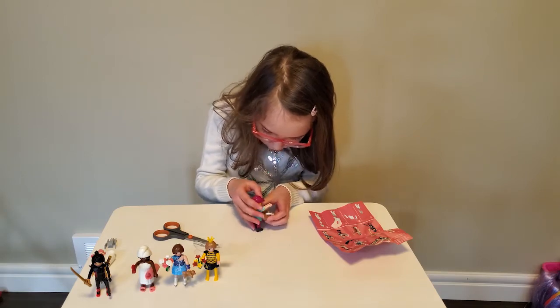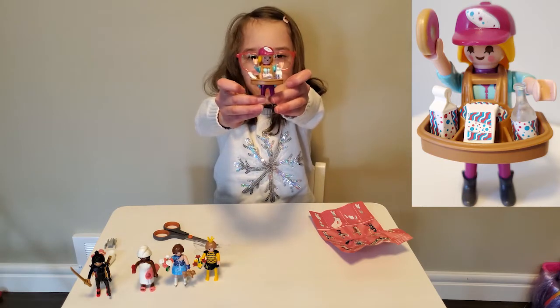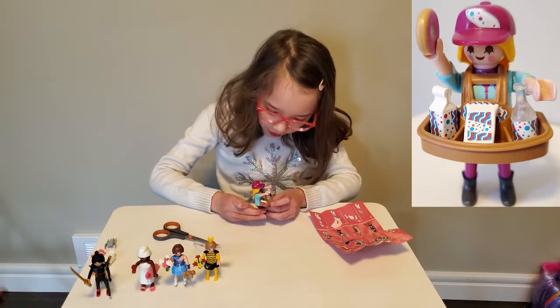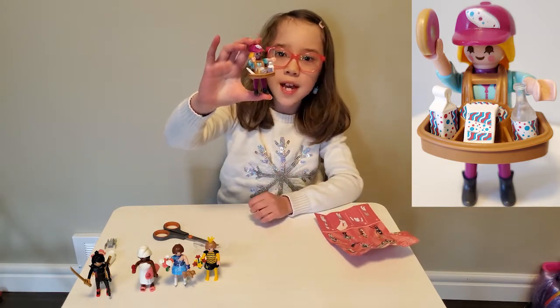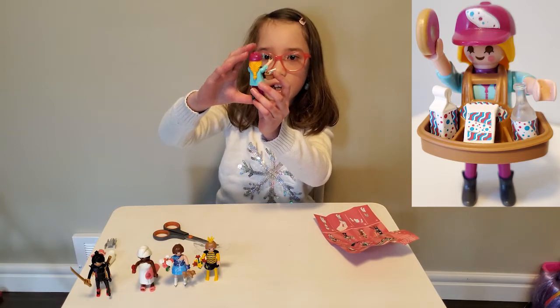She sells a lot of stuff. Kind of looks like she sells food at a baseball game or maybe a basketball game — I'm not really sure. She's really cool. I like that she's super colorful — she's blue and pink, color all over. I like her hair.